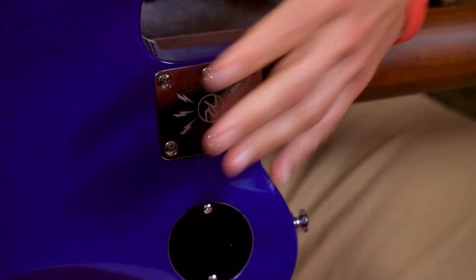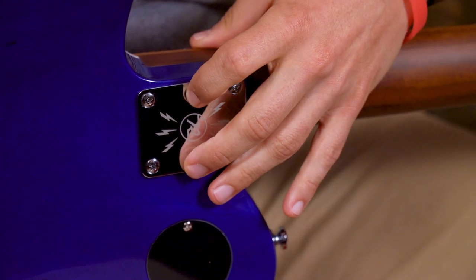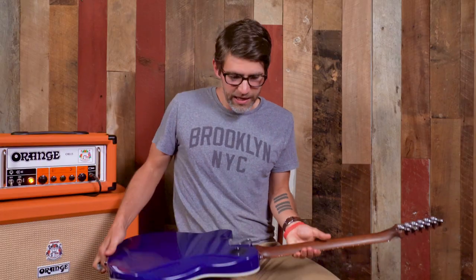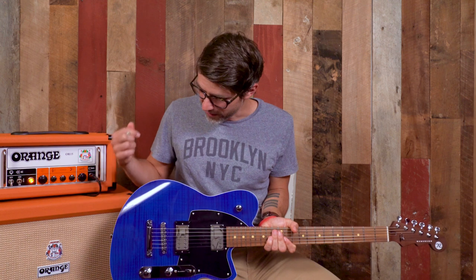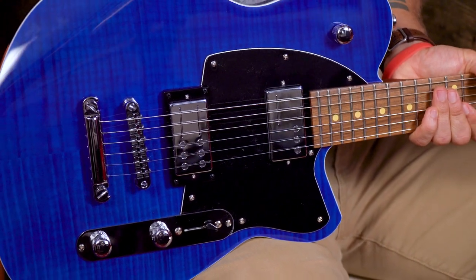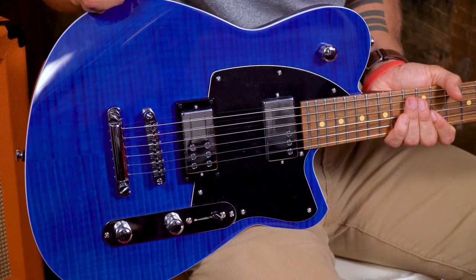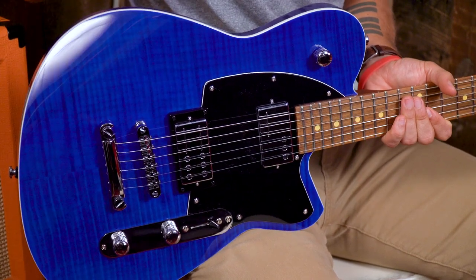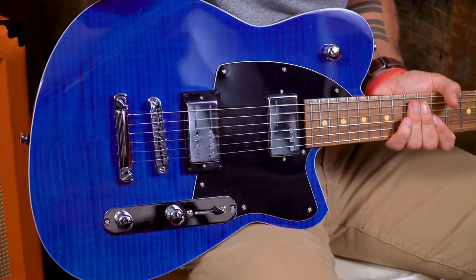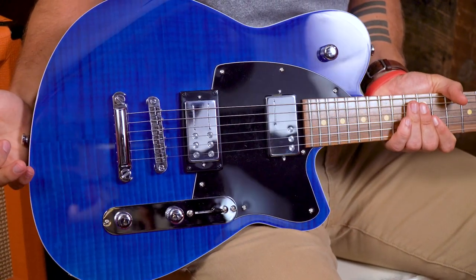We have the laser etching with the Reverend logo, which looks super, super cool — they just started doing that a couple of years ago and I love it. And if we flip it over to the top, look at that. This thing is gorgeous. We have the transparent blue flame maple top on this particular model, which looks so, so good. Reverend draws a lot of inspiration from classic cars, and this is no exception. That color is very striking.